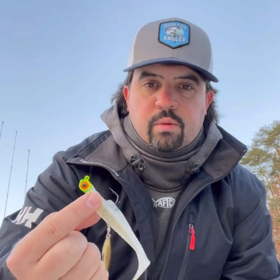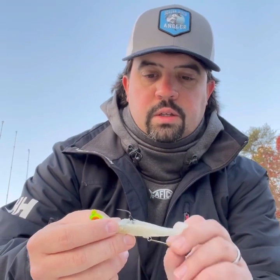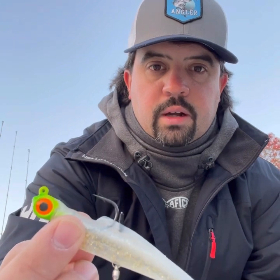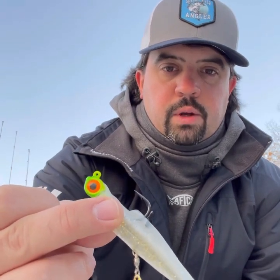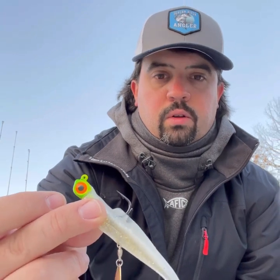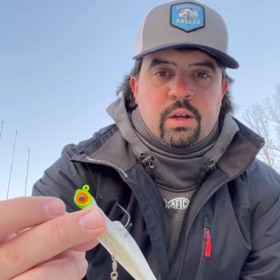Number two is a GI jig with Z-Man 4-inch paddle tail and this is the under spin on the back by Z-Man. You can just insert it right in the back of the tail right behind the hook. This is the beer can or beer run color, but pearl white and the blue glitter pearl glitter has been productive as well. We'll be right back with a couple tips on the spots.